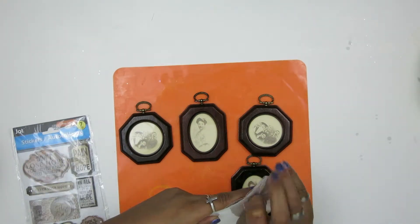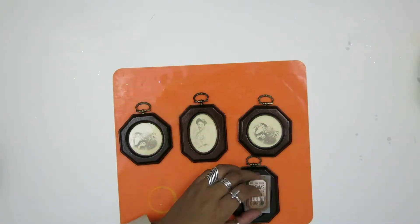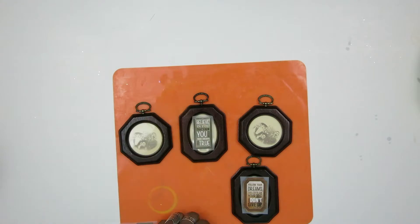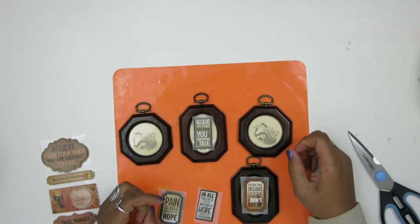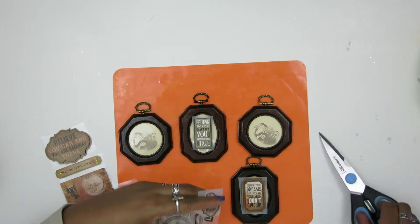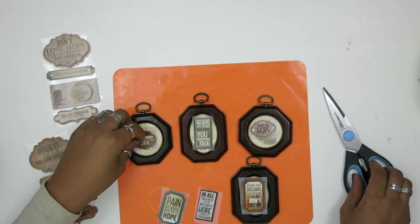So what I decided to do is first take whatever kind of affirmations, stickers, fortune cookie messages, or whatever you're going to put in them, and make sure that they fit. I did have to trim the stickers a little bit to make sure that they fit perfectly in the frames.